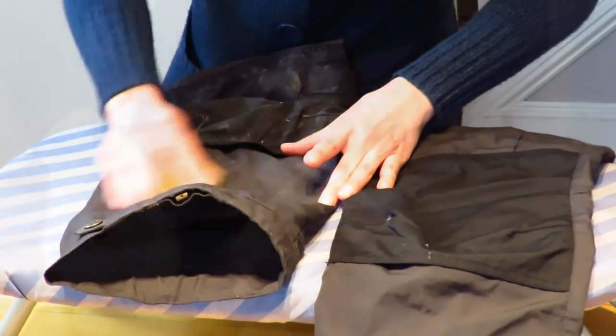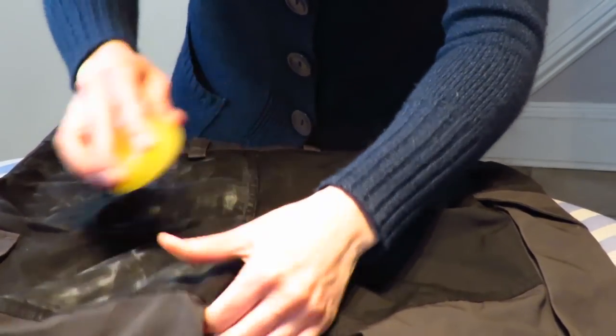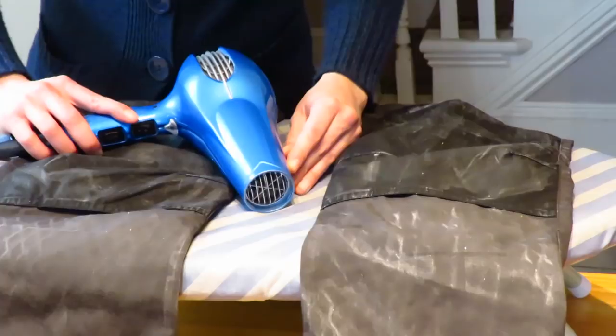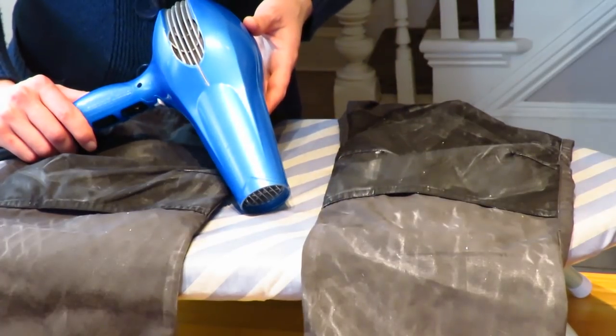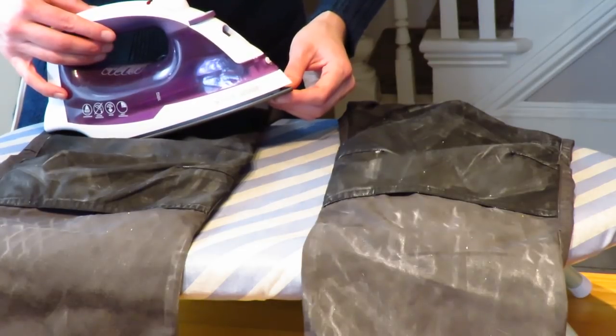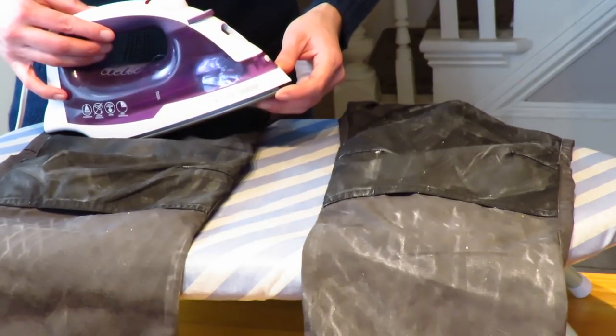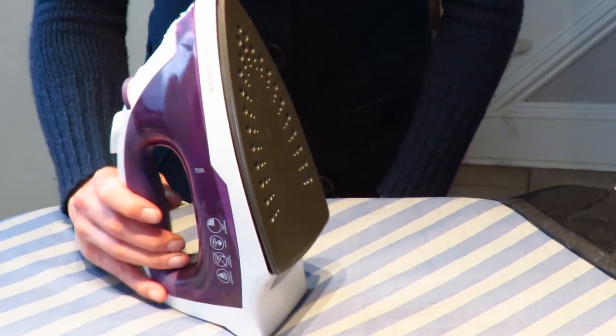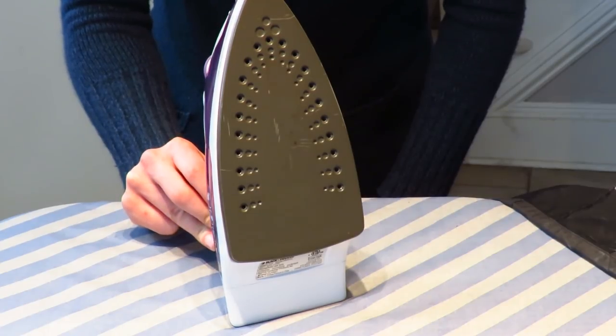The next step is to heat the garment. I'm going to use a hairdryer. You could also use an iron on the low or medium setting, but make sure you do not turn on the steam. Be sure to clean the surface of the iron between garments or you'll end up with wax on something you didn't want to waterproof. In the field, you can gently hold your clothes next to a warm fire or stove to impregnate the fabric.